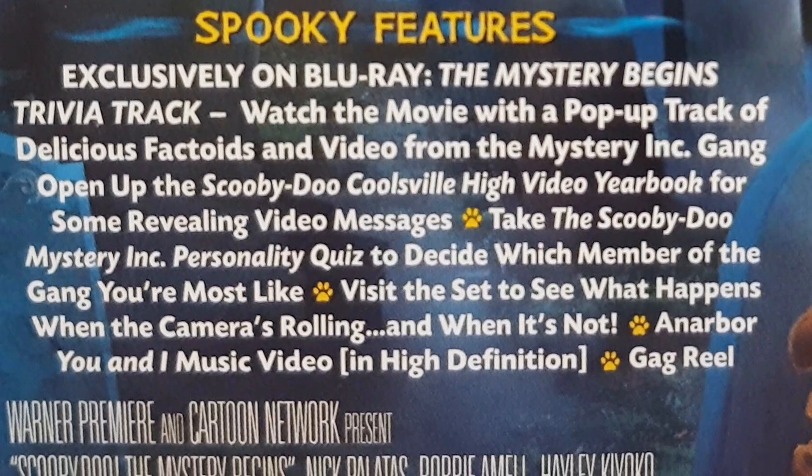On the special features, we have exclusive on Blu-ray: the Mystery Begins trivia track — watch the movie with a pop-up track of factoids and video from the Mystery Inc. gang; open up the Scooby-Doo Coolsville High yearbook for revealing video messages; take the Scooby-Doo Mystery Inc. personal quiz to decide which member of the gang you're most like; visit the set to see what happens when the camera's rolling and when it's not; an "Arnabr and You" music video in high definition; and a gag reel. I guess they make up for the Blu-ray price by adding all these special features — I might actually enjoy the behind-the-scenes stuff, even if I won't enjoy the actual movie.